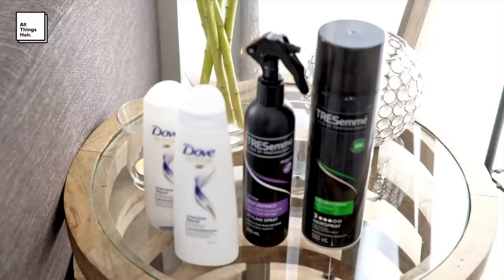Hey guys, it's Jade here and welcome back to the channel. Crimped hair has been trending and today I'm going to be showing you guys how to create this crimped ponytail without using a crimping iron.